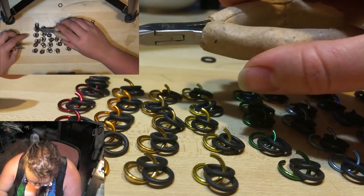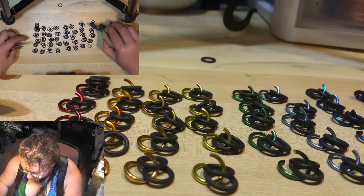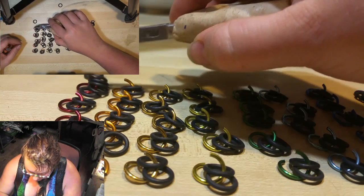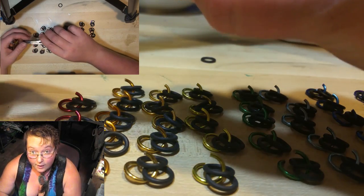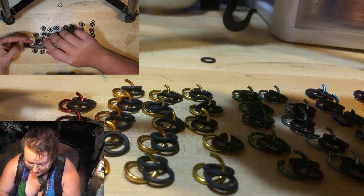I have 5 of each color, so 40 rings set up here. We'll see how far that gets us. The number of rings that you'll be using is purely determined by the project that you're working on. More rings will make a longer piece whereas fewer rings will make a shorter piece.